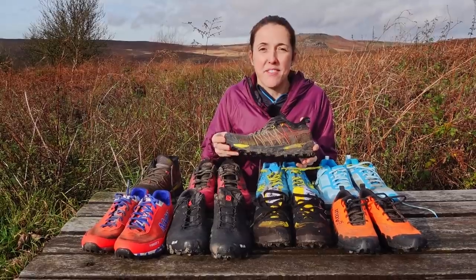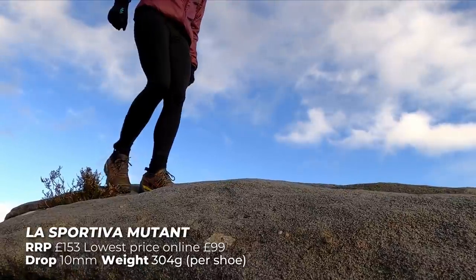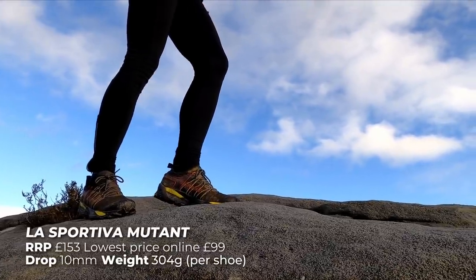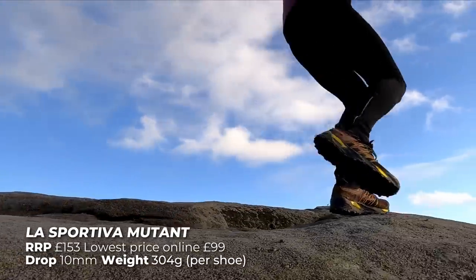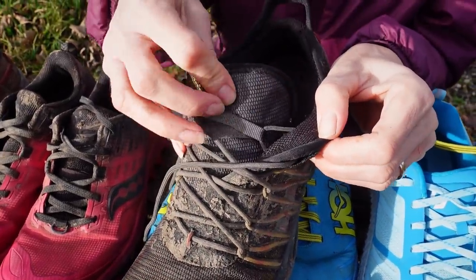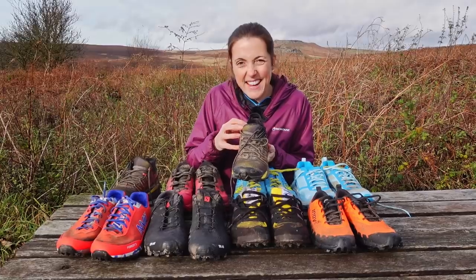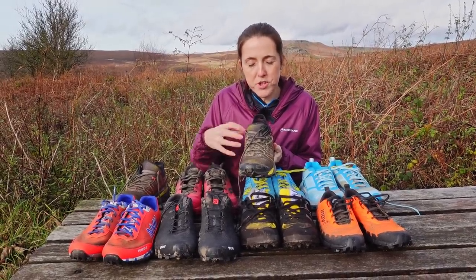So this is the La Sportiva Mutant. I had to get a bigger size in this — all the other shoes are a six or six and a half and I had to get a seven in this shoe. They are a really small fit so I would probably suggest going up half a size to a full size in this particular shoe. I love the fit of this shoe. They have a wrap where the tongue wraps around your foot and then closes up on the other side, which works a bit like a debris gaiter so you don't get any stones in this shoe. They take a little bit of breaking in and the first couple of runs they feel a little bit heavy and clumpy.